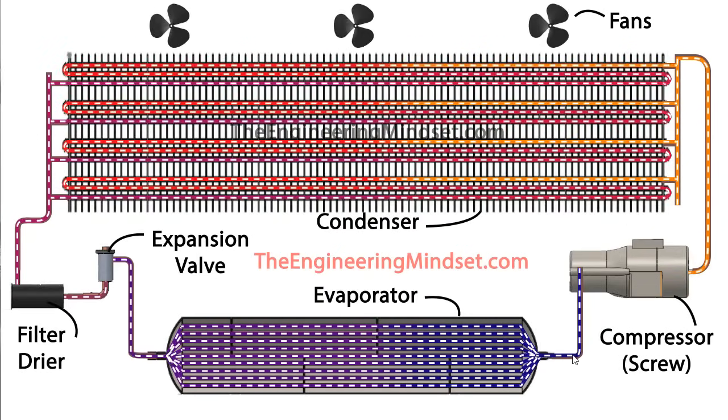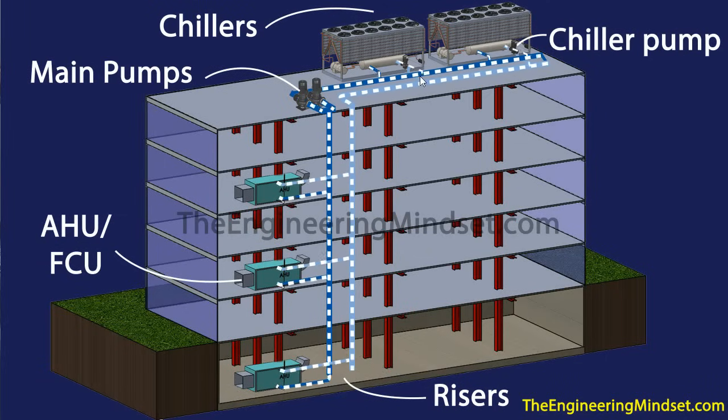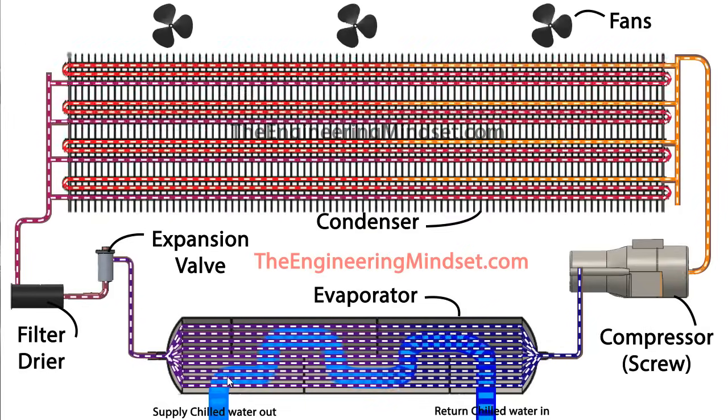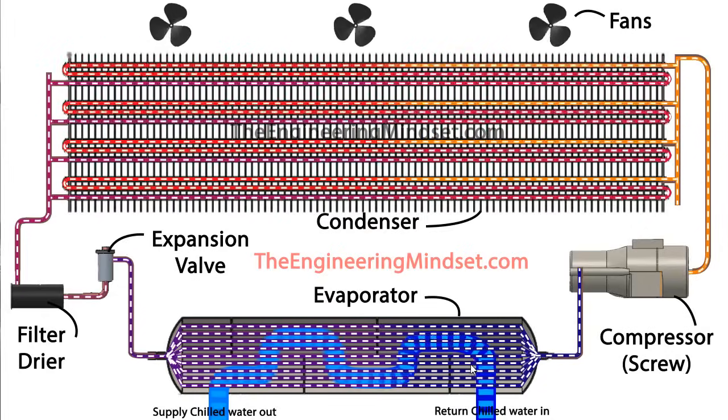By the time the refrigerant leaves the evaporator and is about to go into the compressor, it should be a low pressure, low temperature, saturated vapor. The chilled water — flow and return — comes into this evaporator as return water, passes through, and makes its way back out around the building to provide air conditioning, absorbing the unwanted heat from the building. The refrigerant never leaves these tubes; it's always contained within them, and the water passes around the outside of the tubes to absorb that thermal energy.